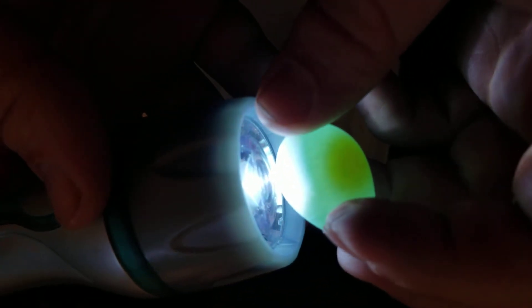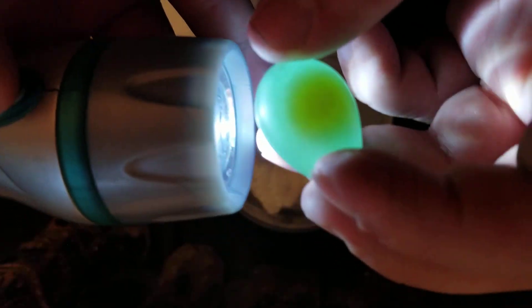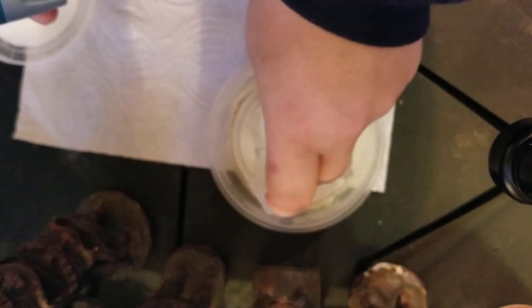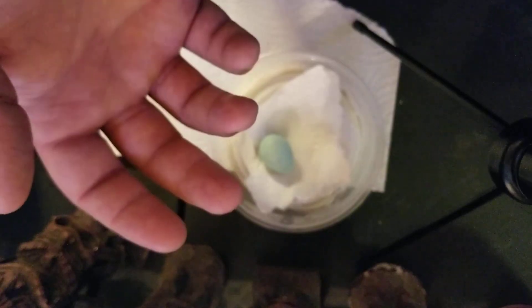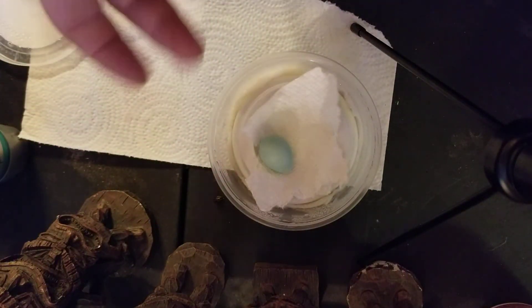We'll keep you guys updated with more candling videos and make sure we continue to candle this egg to see what happens. If it's alive, we are going to do the best we can. If it's not, we are still going to do the best we can until we find out if it truly is going to survive or not. We'll keep you guys updated — that's today's video.